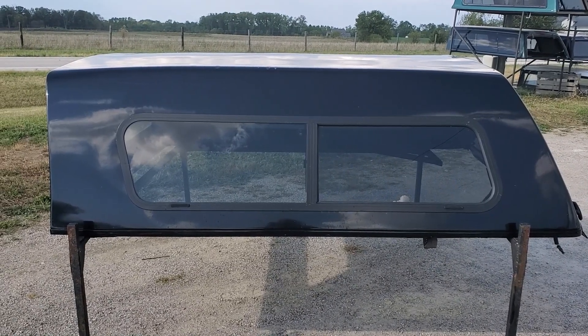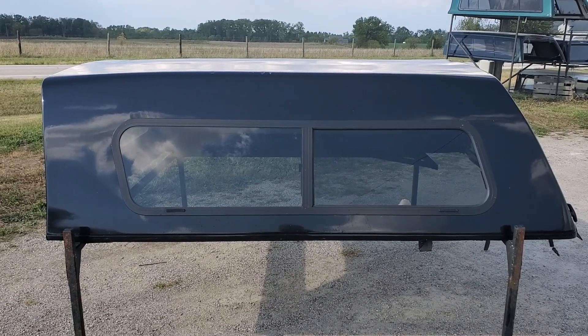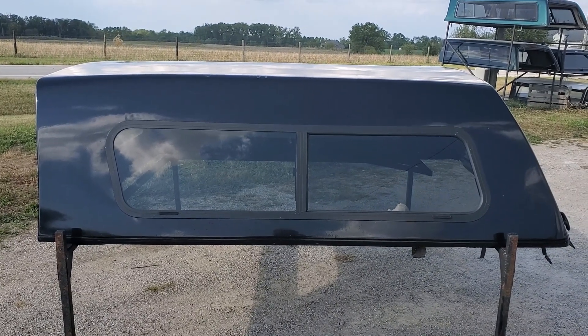Hey guys, today we've got a cab high fiberglass top by Hawk. It fits the 08-16 Ford Super Duty with or without the step.